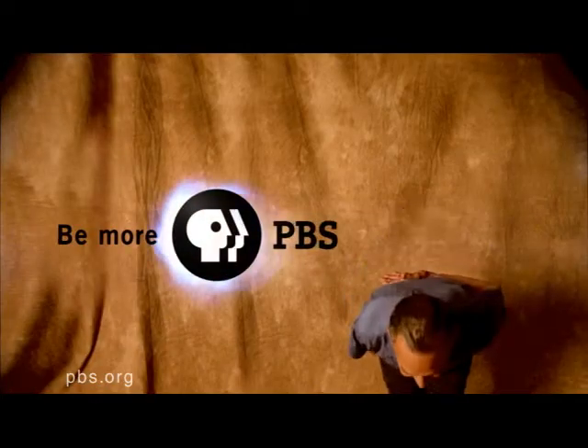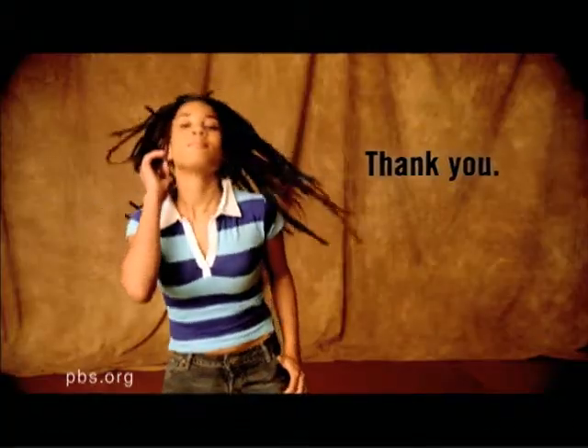When you support your local PBS station, you help make programs like this one possible. Get ready for Building Green, the show about creating gorgeous homes that are healthier, more energy efficient, and better for the environment.